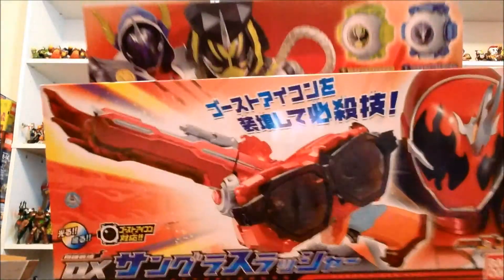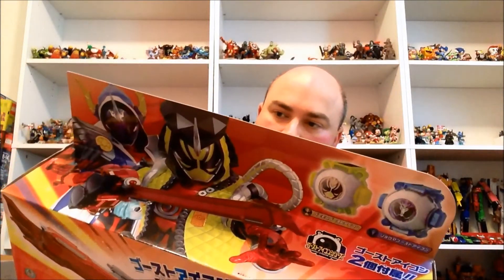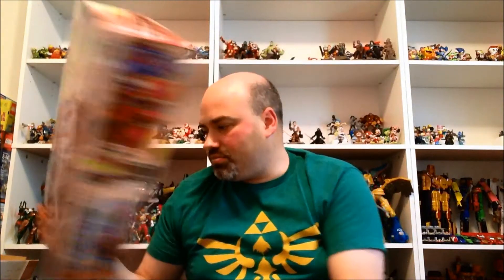And then the last thing we have is the DX Sunglass Slasher. I'm excited to play with this. I know a lot of people have said it doesn't really do that much sound-wise, but it does come with two icons which I'm very excited to get. So yeah, this whole box is pretty much all Ghost stuff — with the exception of Juyoja being in the magazine, that's the only thing that's not Ghost. Very Ghost-heavy box but I'm excited to check out all this new stuff.